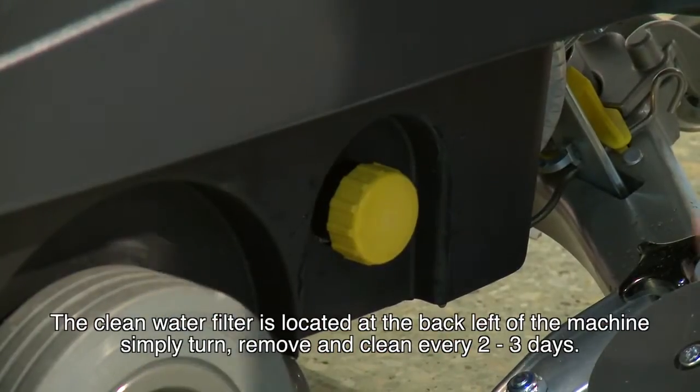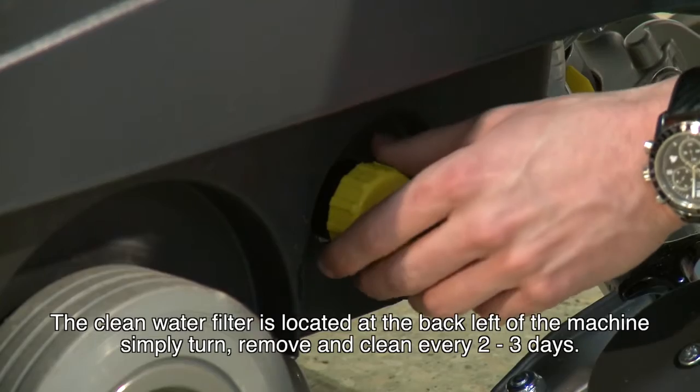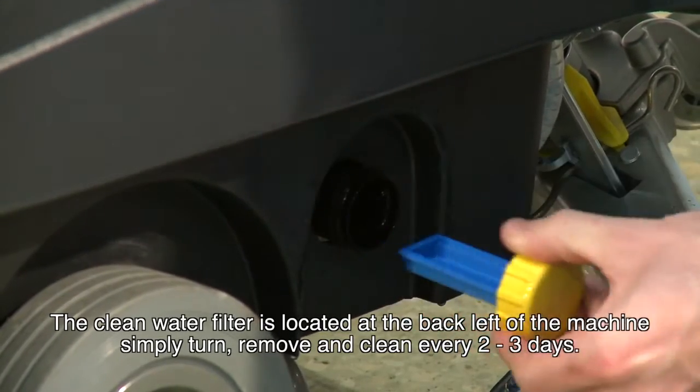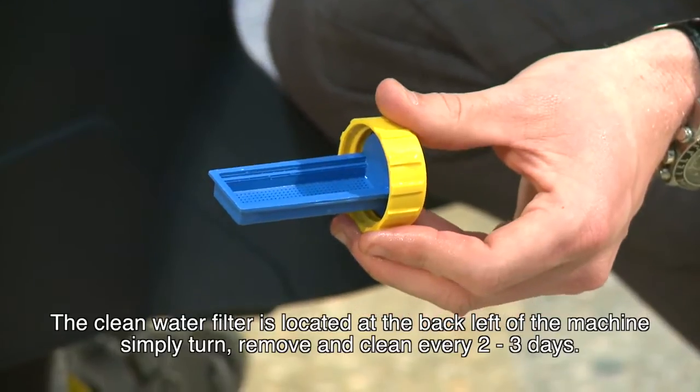The clean water filter is located at the back left of the machine. Simply turn and remove. This should be cleaned every two to three days.